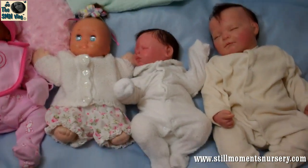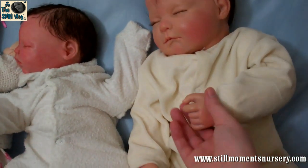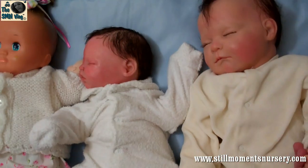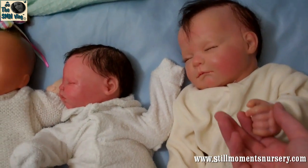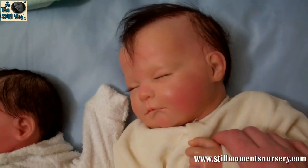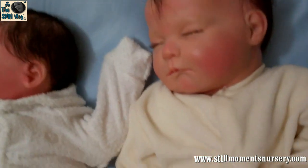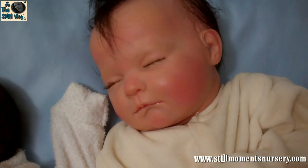So first of all, you would have known this little guy, Tristan. He was my first reborn that I bought off eBay. He's the one that actually got me started in reborning. I actually went on to eBay eight years ago, when I first came over to Melbourne. I was looking for porcelain dolls and I came across him.